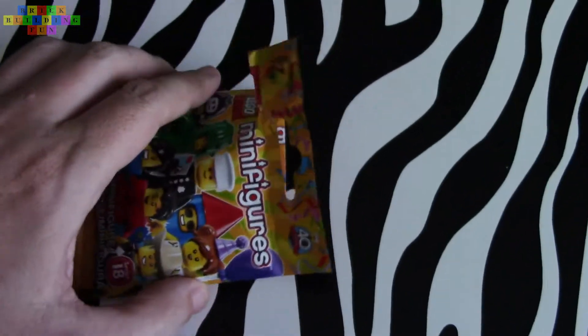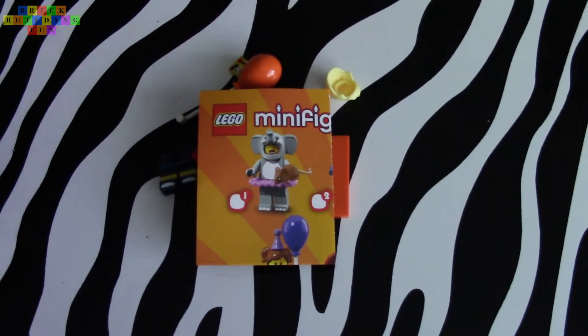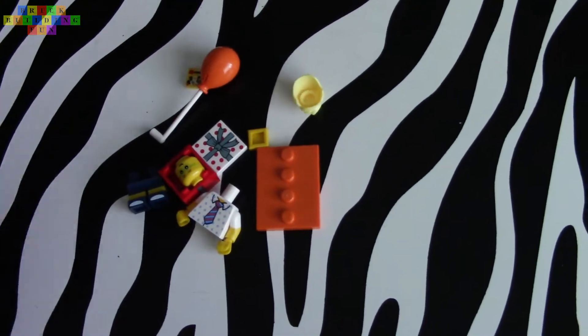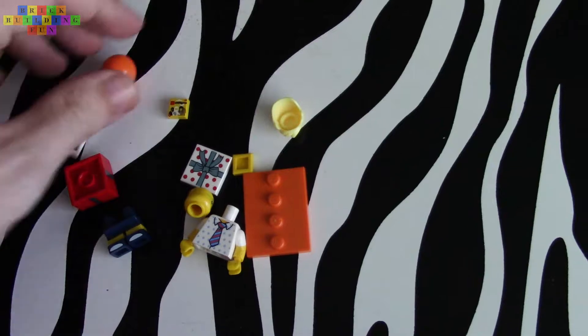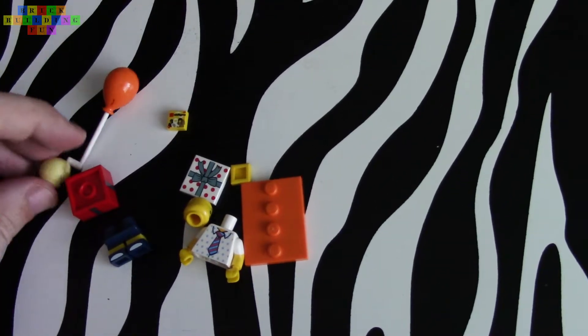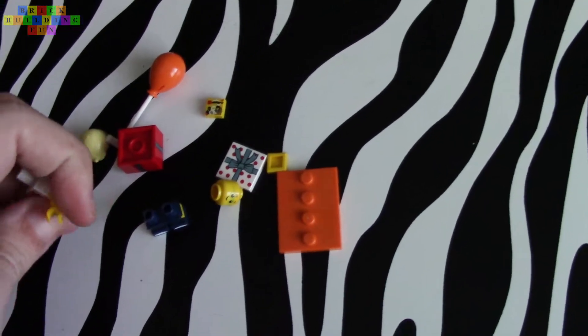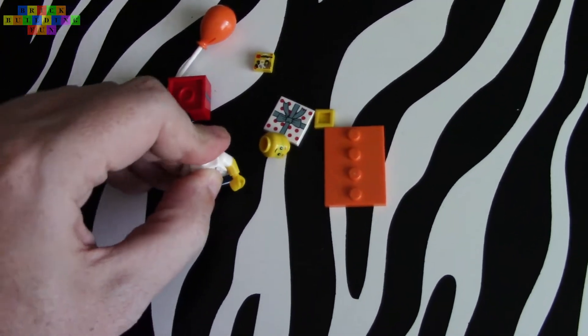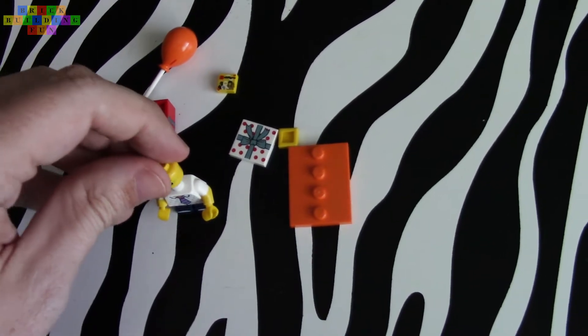I put it down and I just used both hands, but I haven't looked at it yet. What do we have? It's not the cop. It is a person with a... well, it's a little kid wearing a tie. Let's put it together. Holding a balloon.